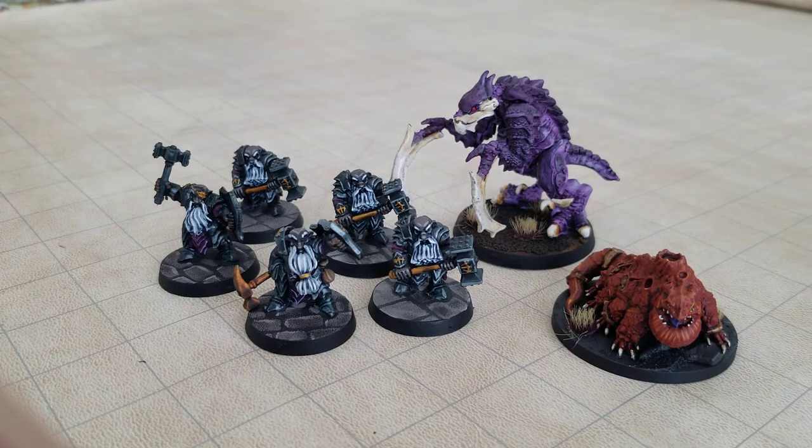The Dwergar are all Bones Black from Reaper Miniatures. These sculpts are also available in metal, but I really like the Bones Black stuff because it's very cheap for the quality you get. The Hook Horror is the Gloom Stalker, also from Reaper, also Bones Black. Nice stuff.